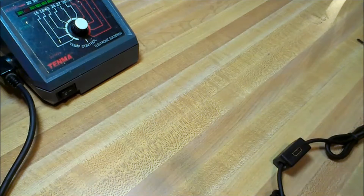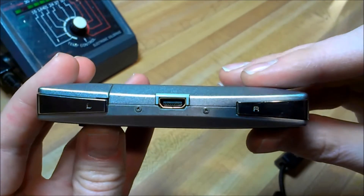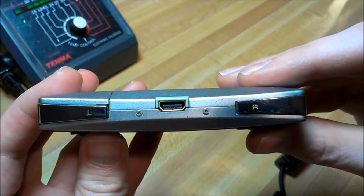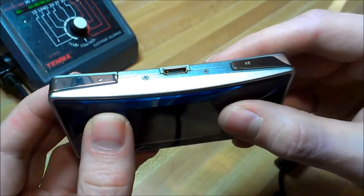I'll show you a regular one here to give you an idea of what it's supposed to look like. There should be a plastic isolator in there holding the pins in place — and you might think, well, where are you going to find a port like that?